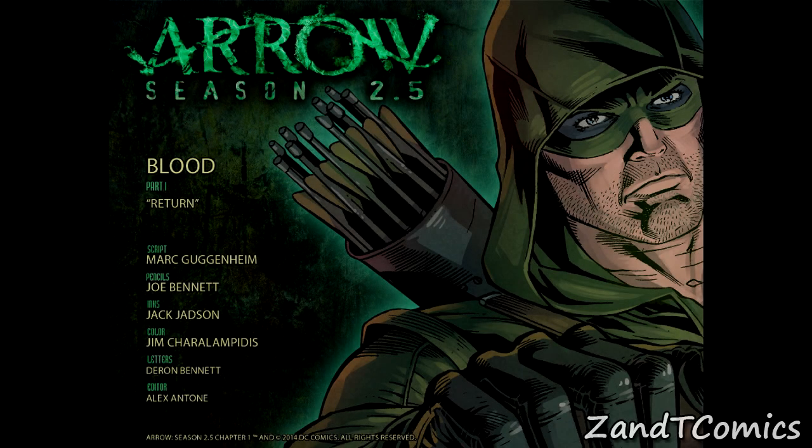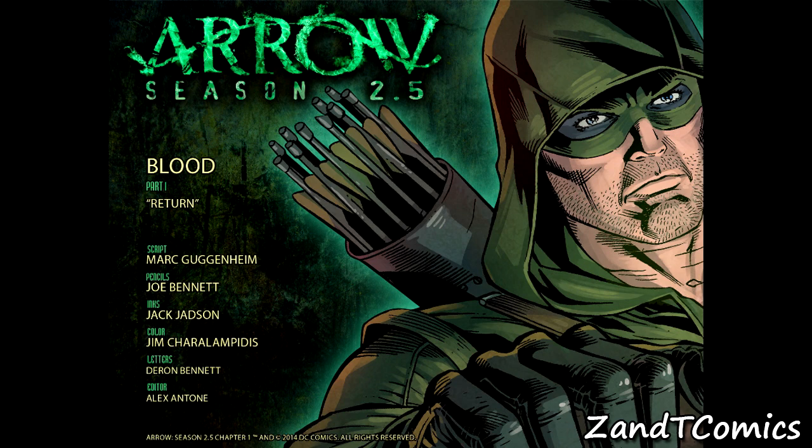What's up, fans! I'm Tommy from ZND Comics and today I'll be reviewing Arrow Season 2.5 Issue Number One: Blood Part One Return. That's a really long title, but anyway, this is a new digital series on the DC Comics app.